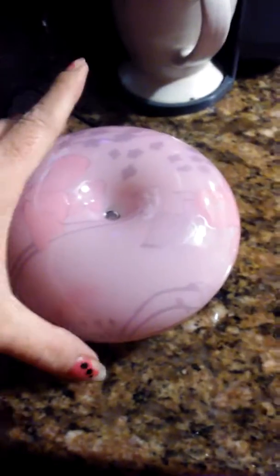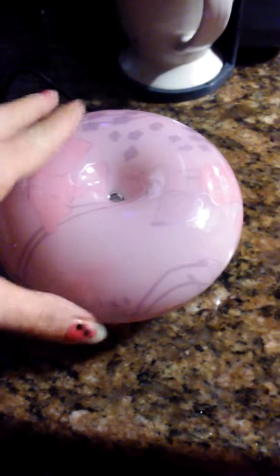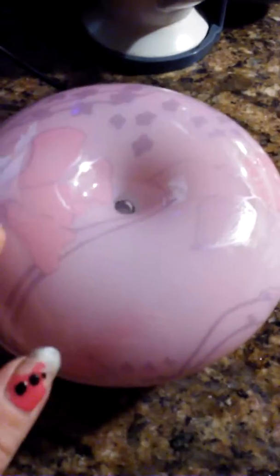How are you? This is the little pink oil diffuser. It is super cute. As you can see, there are little flowers all over it. I love the design — I've never seen one like this.